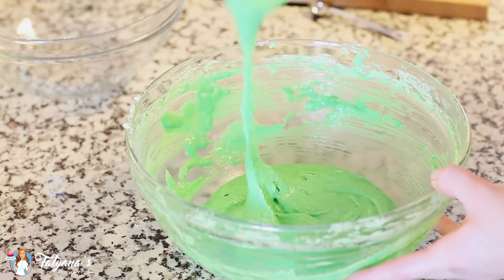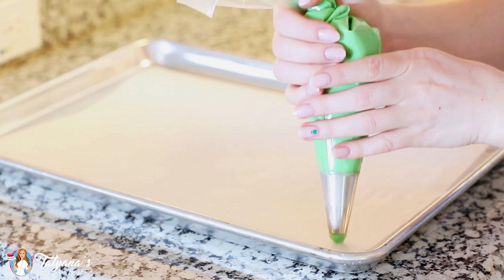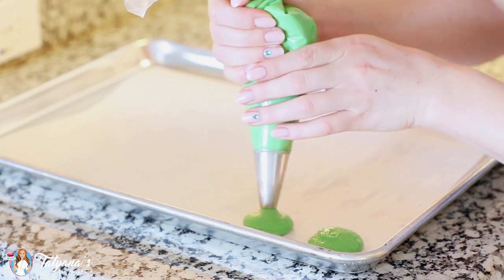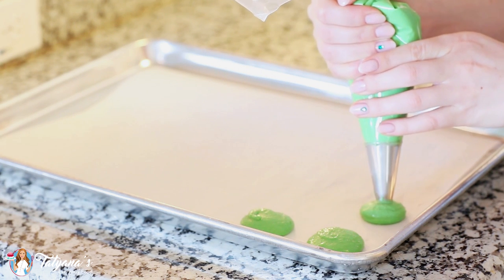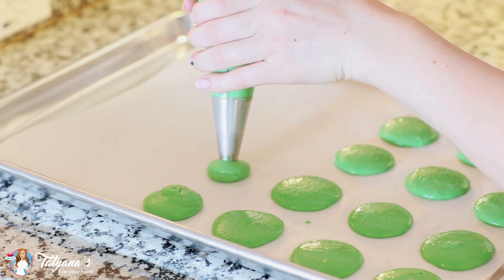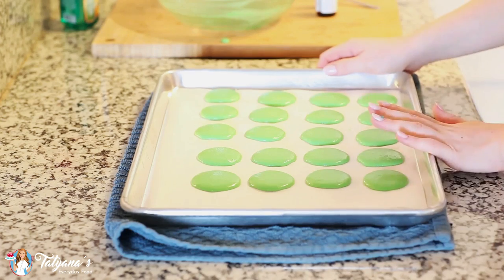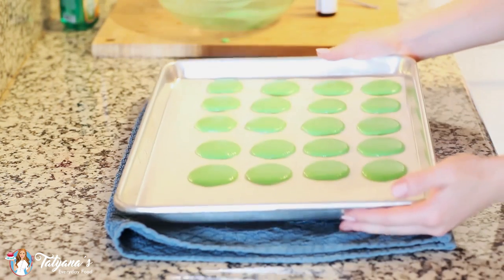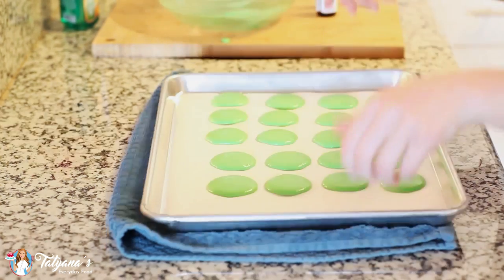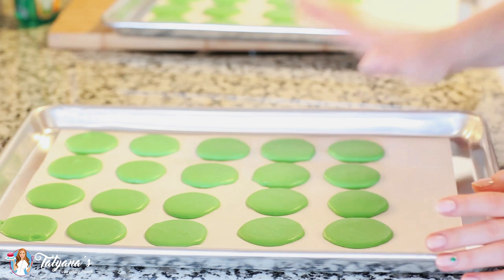Now I'm going to transfer this into a pastry bag. I've lined a few baking sheets with parchment paper and I'm just going to pipe my macaron cookies out, making sure to pipe them all about the same size. Once piped, line your kitchen counter with a towel and drop the pan a few times to release any trapped air bubbles. My macarons have stood at room temperature for about 45 minutes, which has allowed them to form a nice thin shell on the outside.